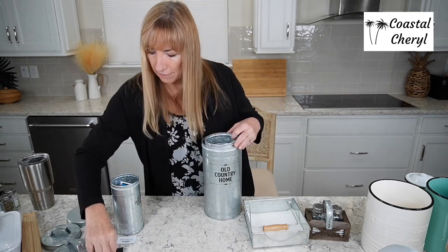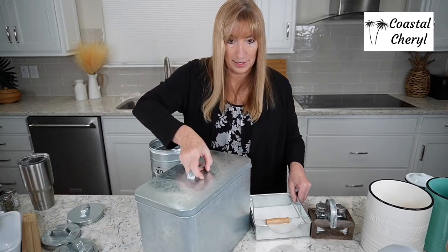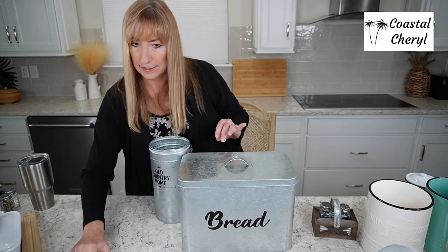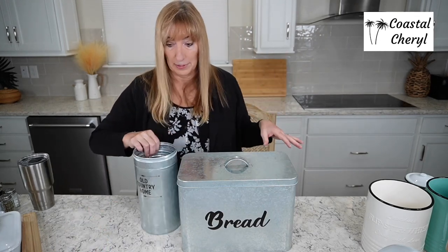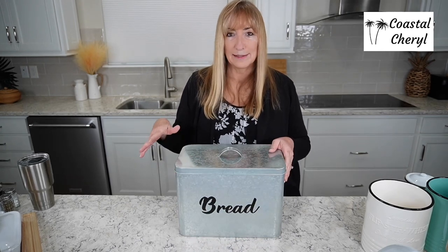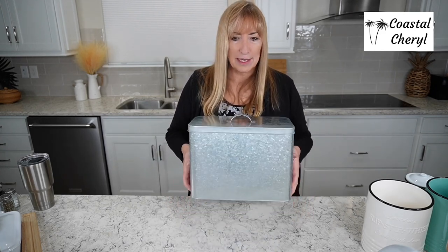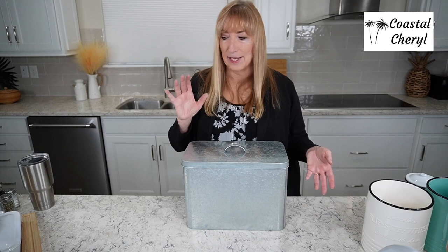Next is a huge — and I do mean huge — galvanized bread box. This is the biggest of the three I'm showing today. It's big enough for a lot of bread, or you could put a bag of cat food in it, or whatever pantry clutter you don't want to look at. There's no seam on the back, so it doesn't look backwards if you put it on a shelf. Isn't that cute? I love anything that eliminates clutter.